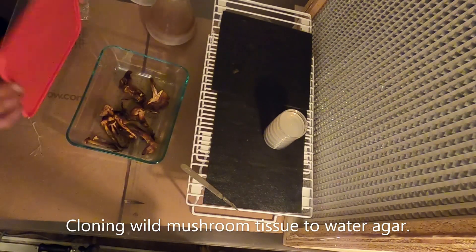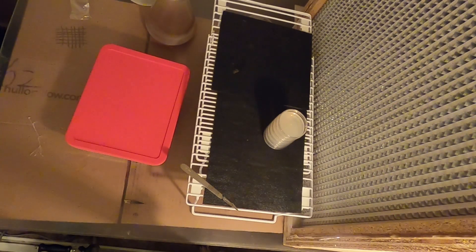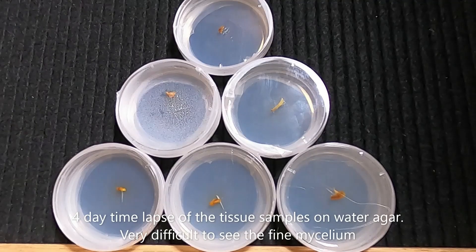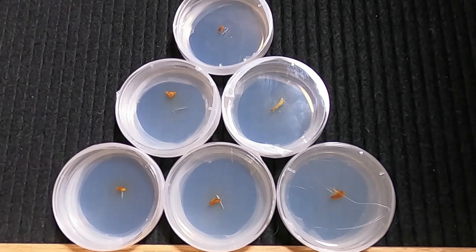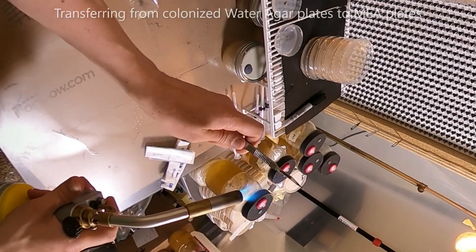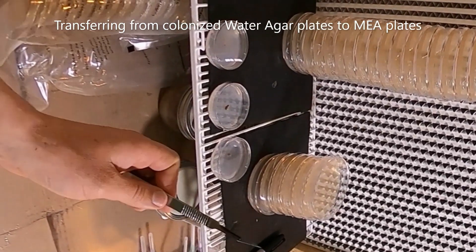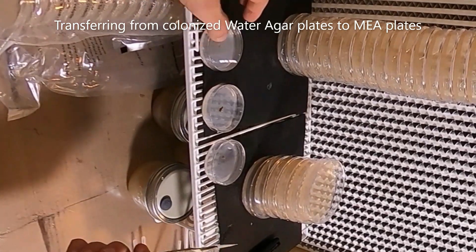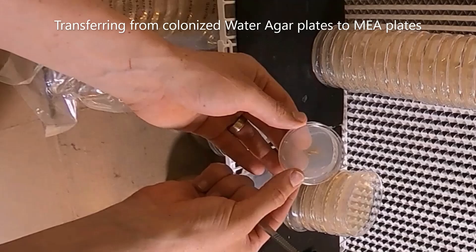We'll watch these over the next few days and see how they turn out. This time-lapse is very difficult to see. If you look at the middle right plate, you might be able to notice some of the growth. The mycelium is very fine, transparent, and wispy — it's very difficult to see. After four days, we'll examine those plates for contamination, save the best ones, and move those on to nutrient media.